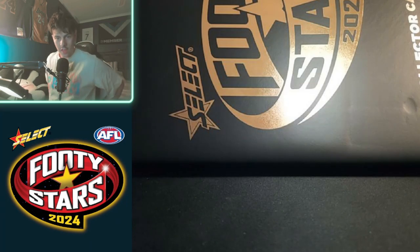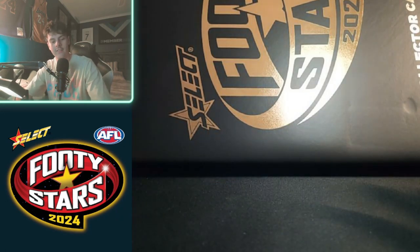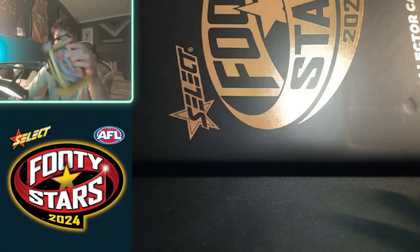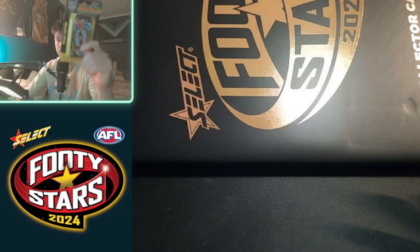All right, what's up fellas, I'm back for my annual footy stars unboxing. This year I haven't really liked what I've seen of the designs, so I haven't gone the whole hog. I've only bought a couple of starter packs instead of the whole box — I'm just not a fan of the designs compared to other years. Still wanted to get a taste for what we can get, but this is all we got for now.